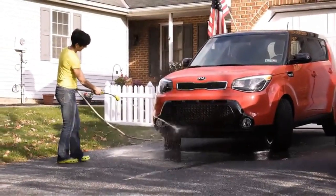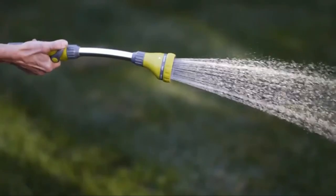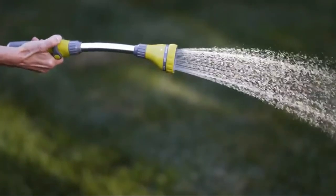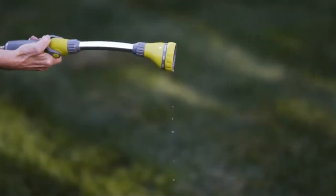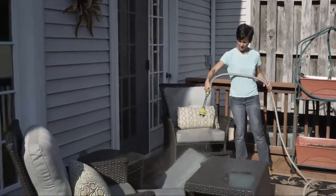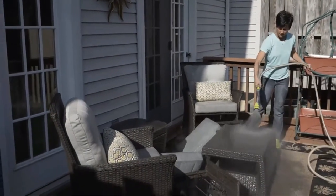All other settings work great, and it is understandable that engineering the product so every setting is best in class is a challenge. For me, the poor performance of the shower setting is where I deduct a star. If they were to improve this, I would buy several of these and give them away as gifts to my gardening friends.